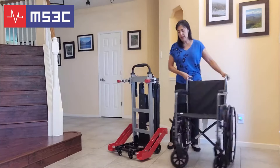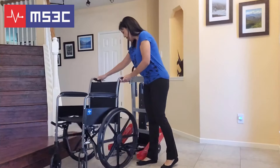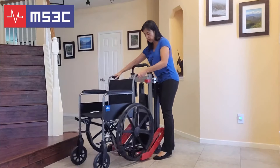You're going to want to take your wheelchair and line it up with the red supports. Once you have the desired width, you can wheel the chair back onto the trolley.